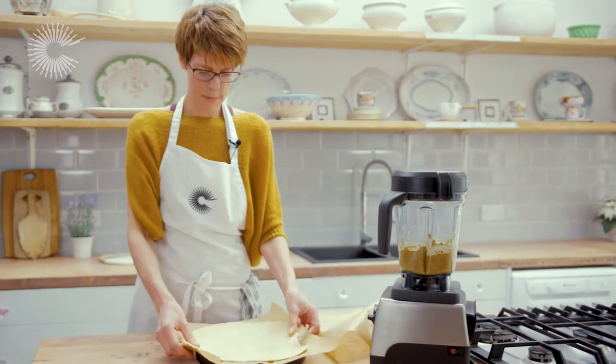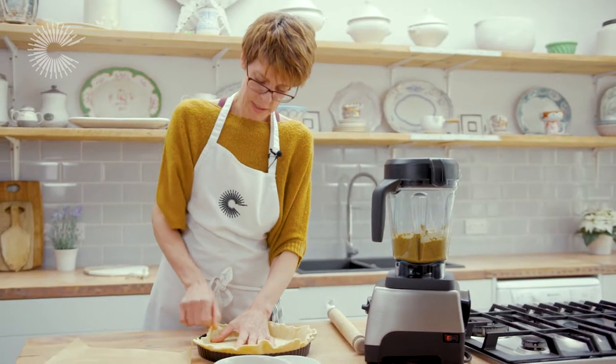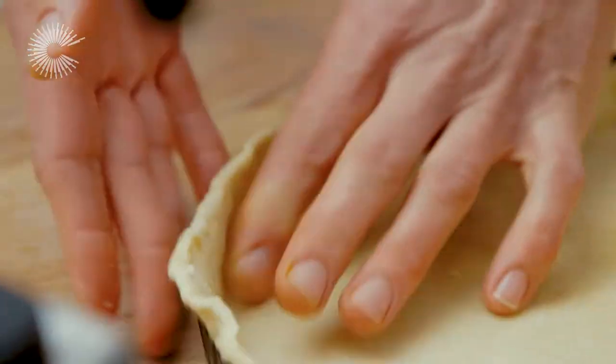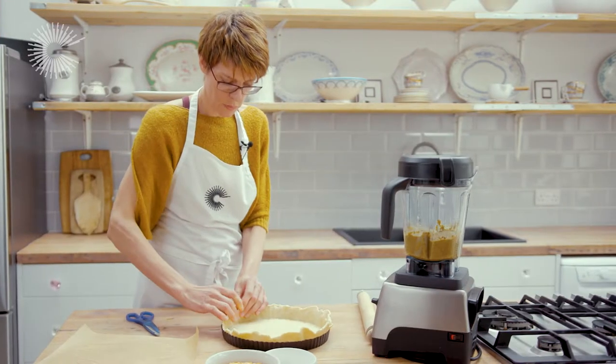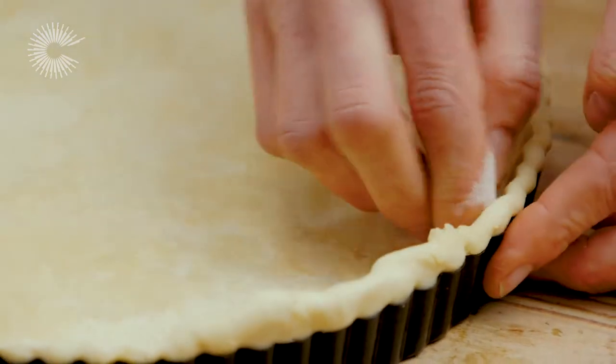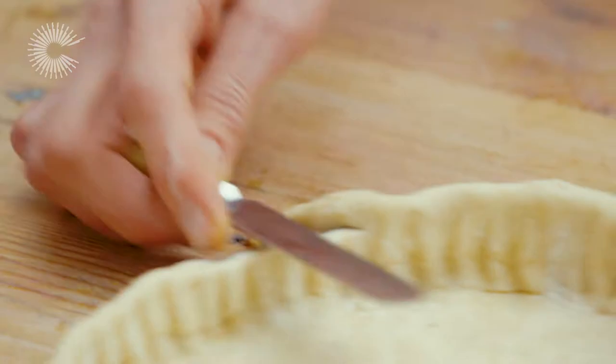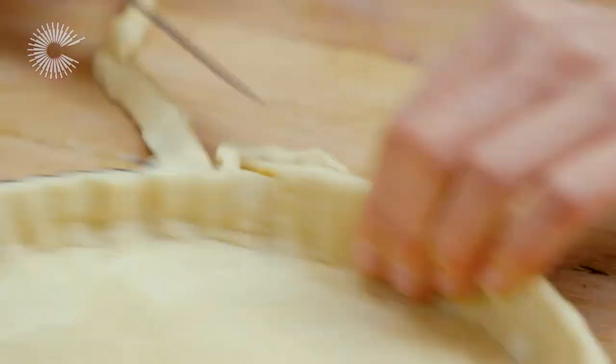I think this looks pretty good. I'm just lightly pressing the pastry into the corner of the tin, then folding the excess pastry down and putting a little bit of flour on my finger to go around and press into each ridge. I'm just going to trim the excess off, then put it in the fridge for 10-15 minutes to chill before we blind bake it.